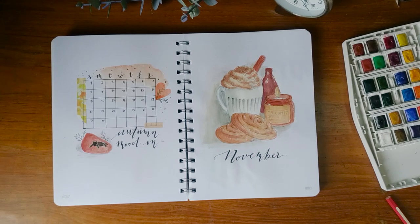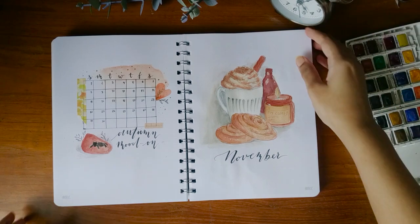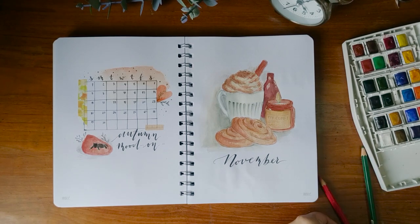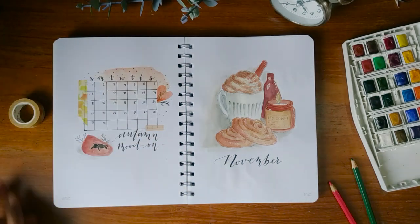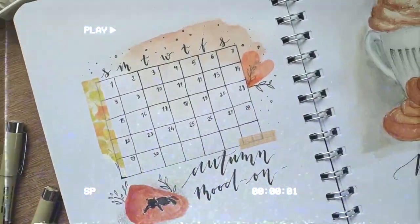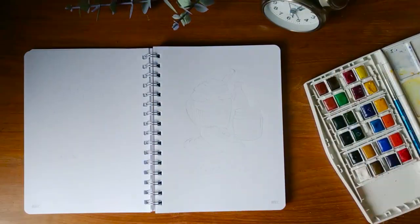New month, new season, and new beginning. I have been waiting for fall to come and finally it's here. Hello guys, it's gloomy and raining here, but it's time for grabbing your notebook and supplies to start a November plan with me. In this video I'm going to show some basic spreads for bullet journaling. I'm going to make another video for some other trackers and weekly spreads. No more talk, let's jump into the video.